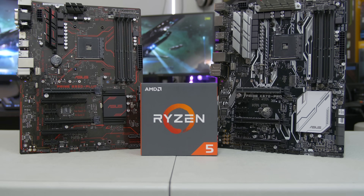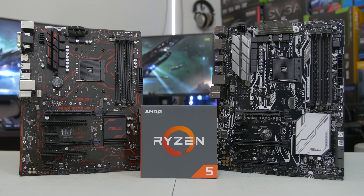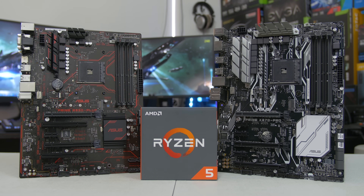What's happening people? Welcome back to the channel. Hope you're all doing well. Today we're going to be doing some Ryzen overclocking, specifically talking about the OC experience on the B350 platform versus the X370 chipset.